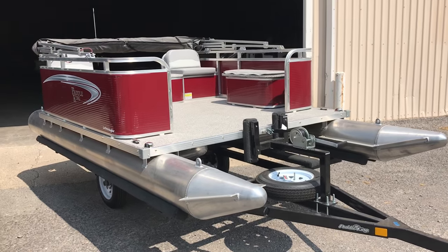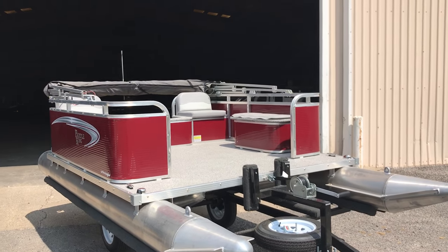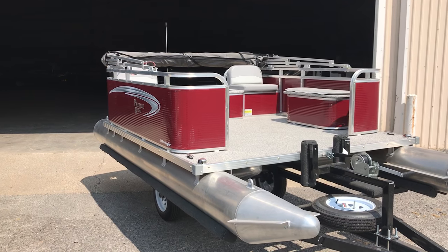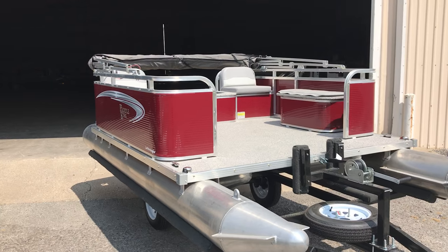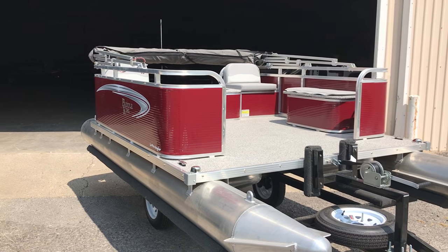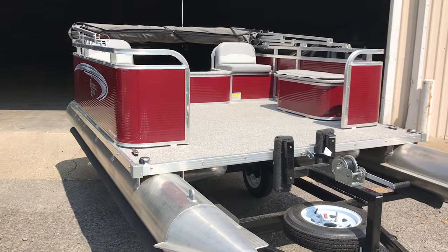This boat is 13 foot 6 inches long from tip to tail. The deck size is seven foot wide, eight foot long, so you have a lot of deck area to stand in. Ideally this boat can fit up to four people, but it is perfect for one or two people wanting a simple pontoon boat. The boat can use up to a six horsepower gas motor and only weighs 460 pounds.